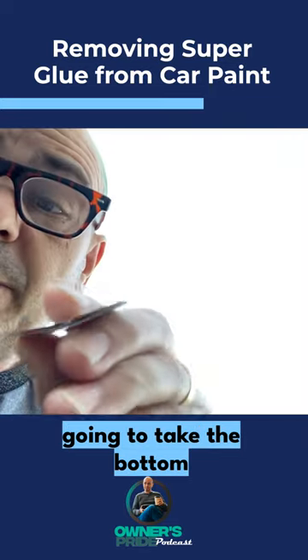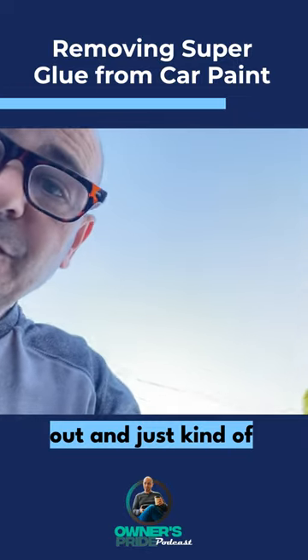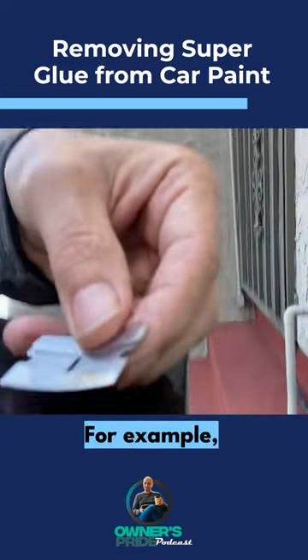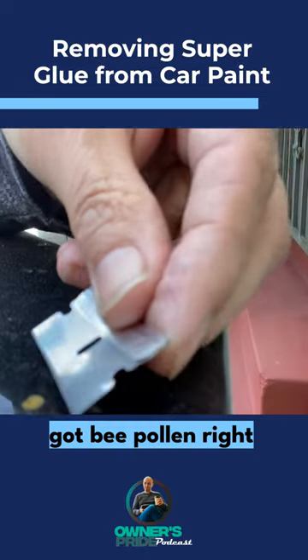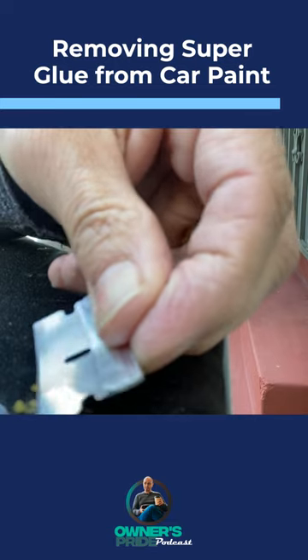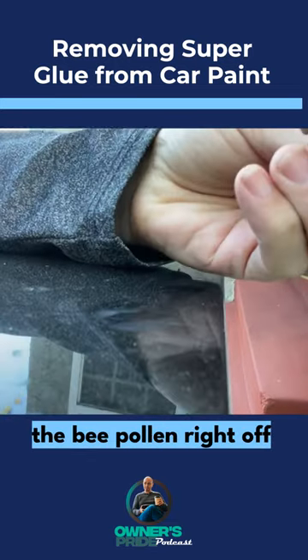Then we're just going to take the bottom part of the U and carefully hold our hand down and just kind of scoop at whatever is on the paint. For example, we've got bee pollen right here and I'm just going to scrape real carefully the bee pollen right off the paint.